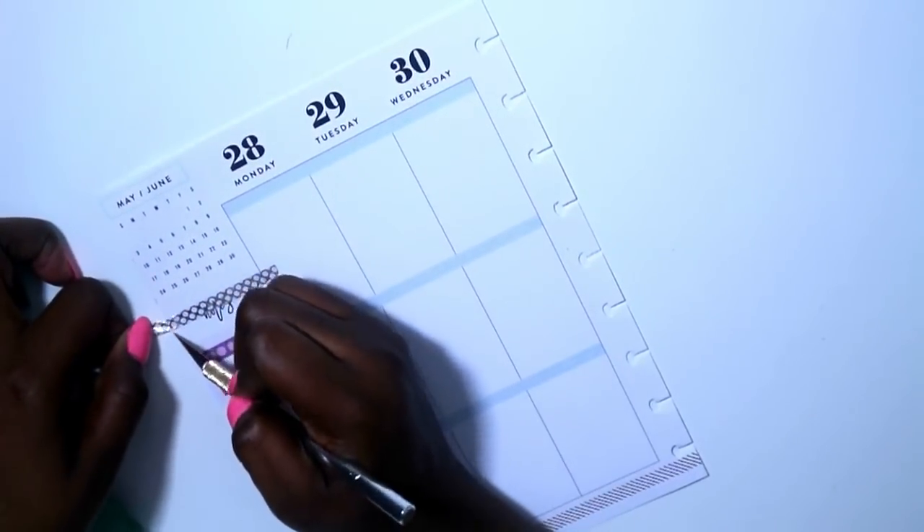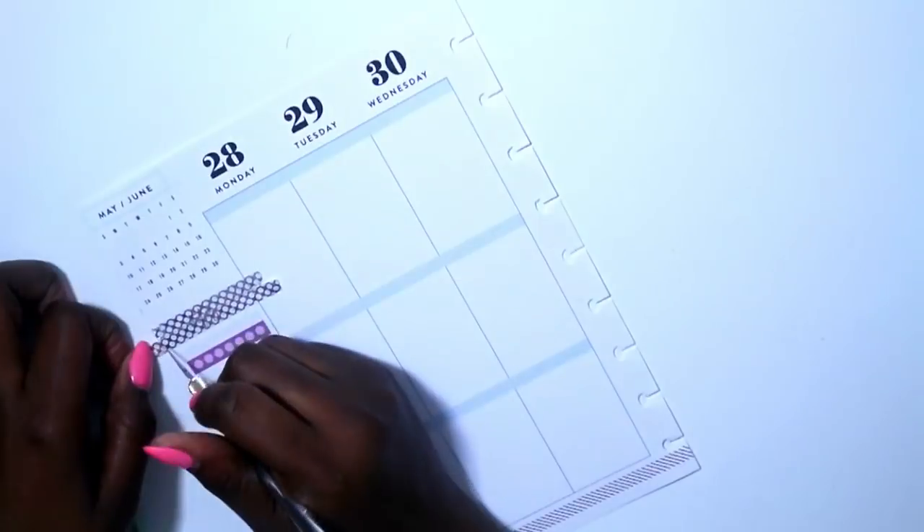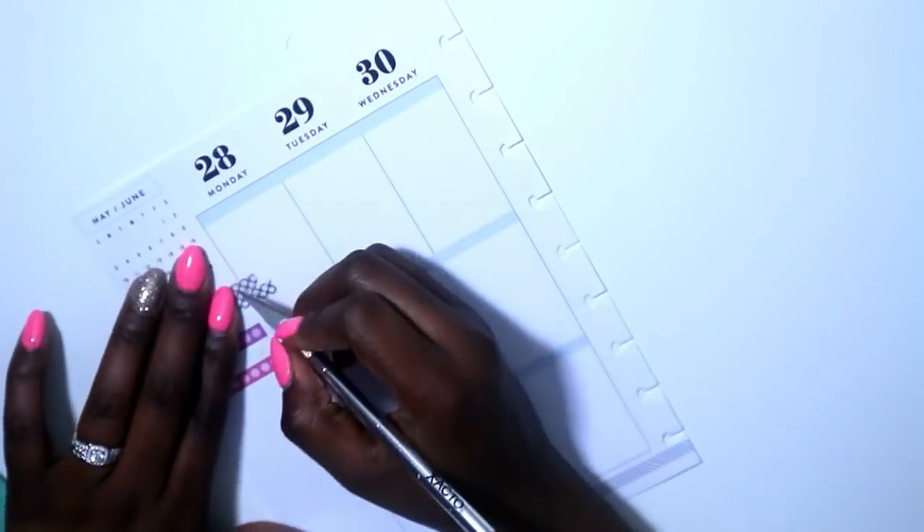In her spread she used a yellow washi, but I did not have yellow so I chose to go with silver. Every place that there was yellow washi tape, I laid down silver instead.